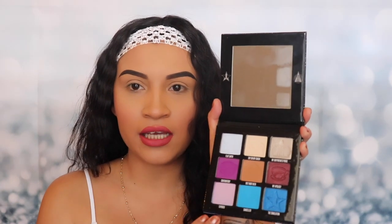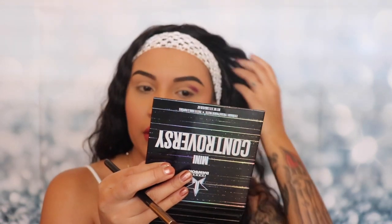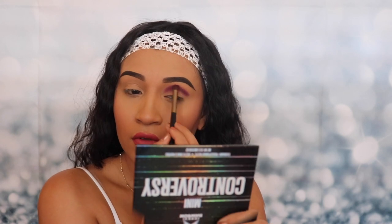This palette comes with six matte shades and three shimmery shades. The first shade I'm gonna be using is called 'Controversy' — it's this purple right here. There isn't a lot of fallout on the pan, so that's a good sign. I'm gonna be applying this on my crease. It's actually applying very smoothly and I'm not getting any fallout on my face. It's very easy to blend too. Let's do the other eye real quick.